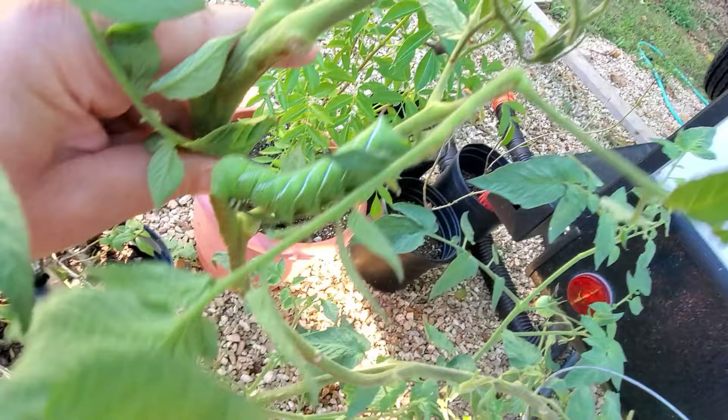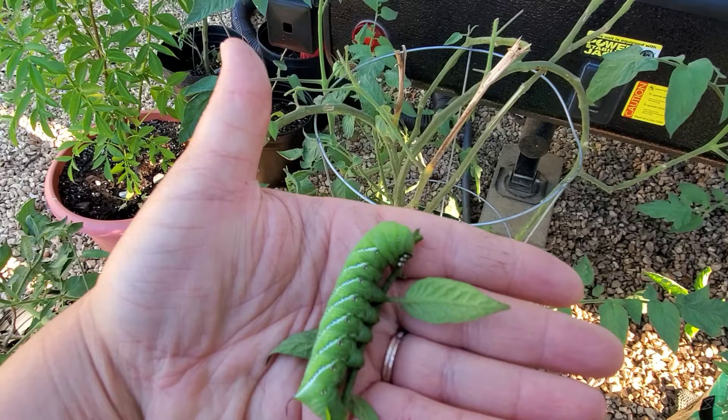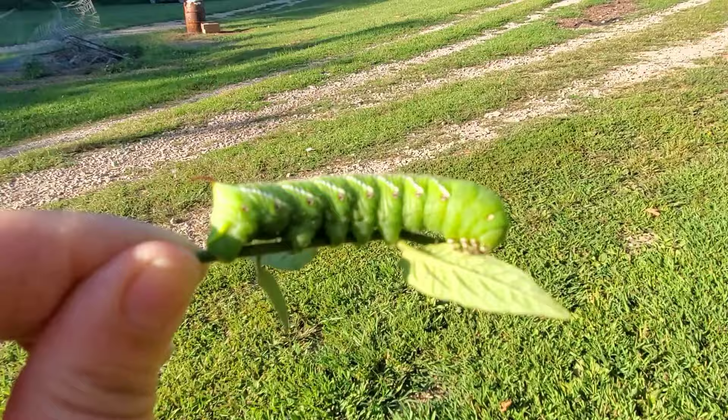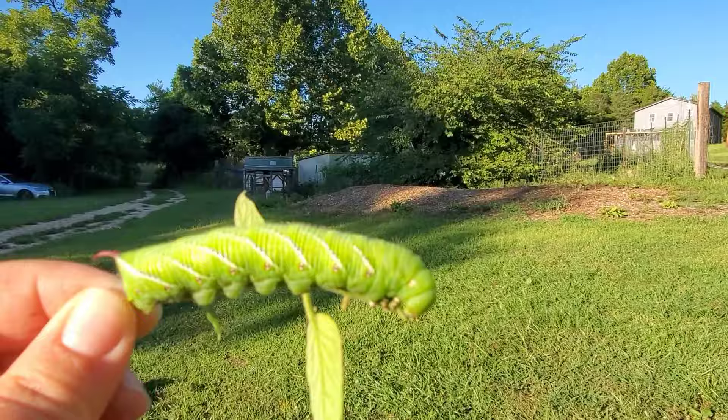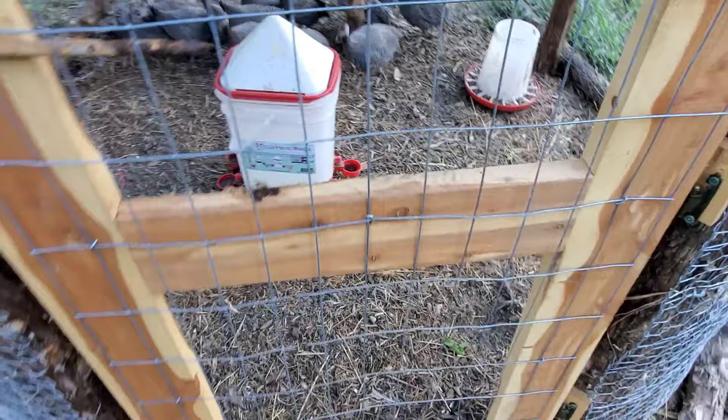Can you see him? He's huge. He's about to die. Obviously you want to pick these off when you see them, but I am going to talk about something that you can spray on the plants — totally organic, totally fine for people, but super toxic for caterpillars and worms. I think I might give him to the guineas. It's savage, sweet revenge. That's taken care of.